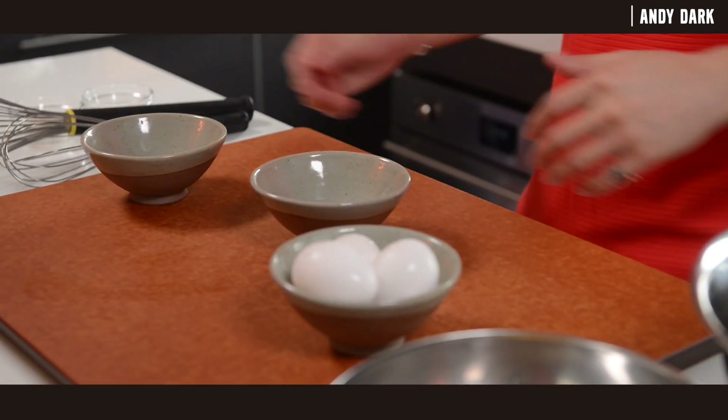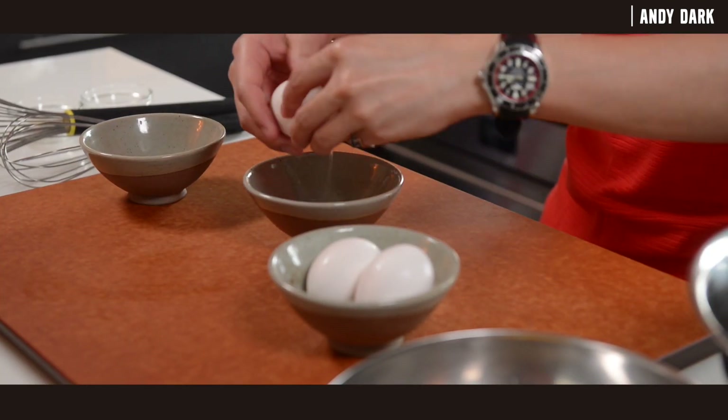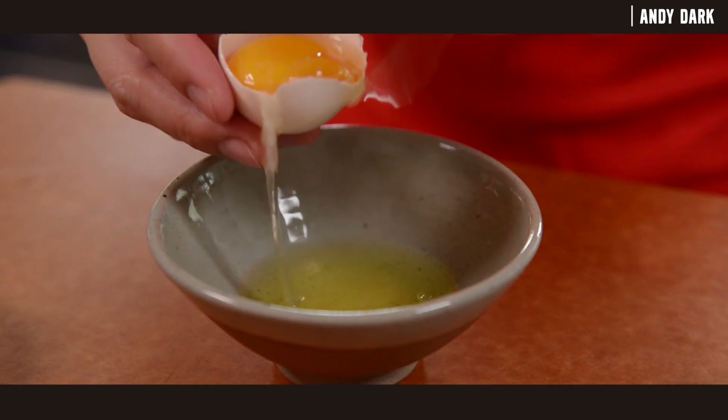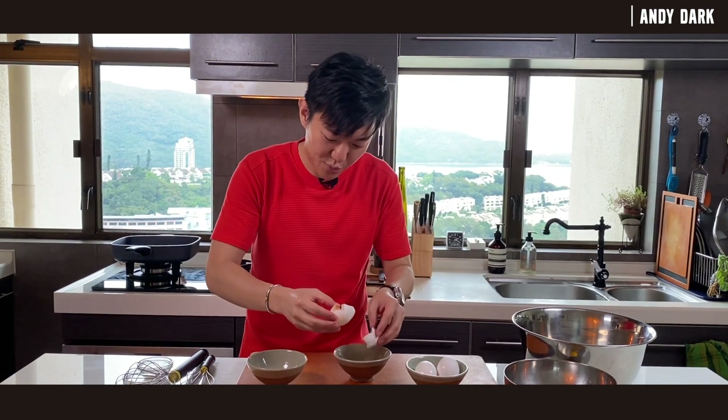To make this soufflé omelet, you only need egg, salt, and sugar. First, we need to separate the egg whites and egg yolks. Make sure you don't break the yolks, because if you get fat from the yolk into the egg whites, you won't be able to whip them up.